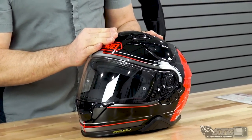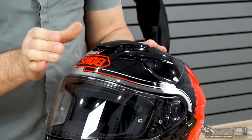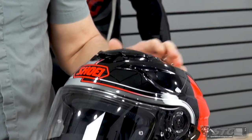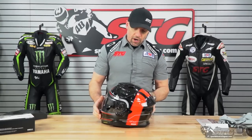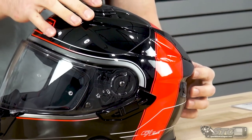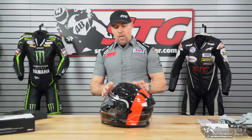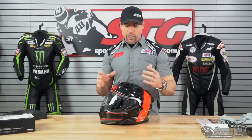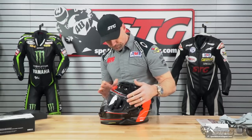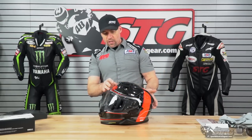Ventilation. We have intake vents — a 2-position system on top of the helmet with completely off, stage 1, and stage 2, plus either on or off at the chin bar. There are also exhaust vents in 3 positions. Ventilation with a helmet like this will be good and will move a good amount of air. However, when you add a drop-down inner screen, there's always a trade-off — it's nearly impossible to ventilate on the same level as an RF-1200 or X14, due to the space taken up by the drop-down inner screen between the outer shell and the EPS.